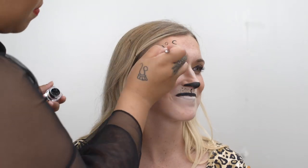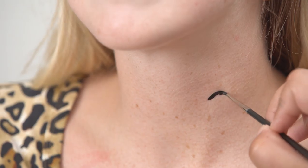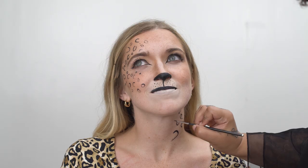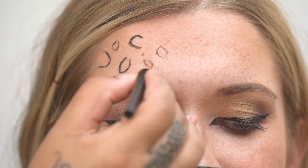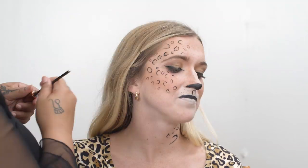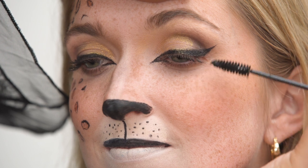With that same tiny brush and that eyeliner, we're going to start making the dots for the leopard print — just create half C's or parentheses. I prefer an asymmetrical look, working in an arc around her right eye and continuing the leopard print onto her neck. I'm going to be taking this really pretty goldish bronze shimmer and using this to fill in the prints. Coat her lashes and this look is complete.